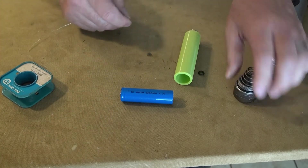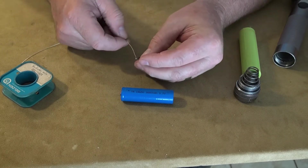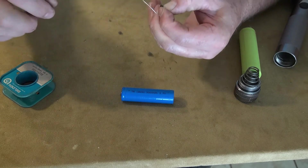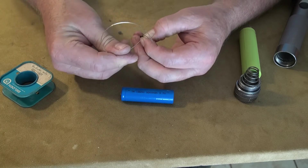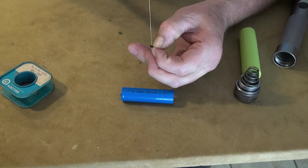So we just take this — it's a 22 gauge solid wire — and I just start with it like this and just go around and around, feeding the wire around this loop of the O-ring.